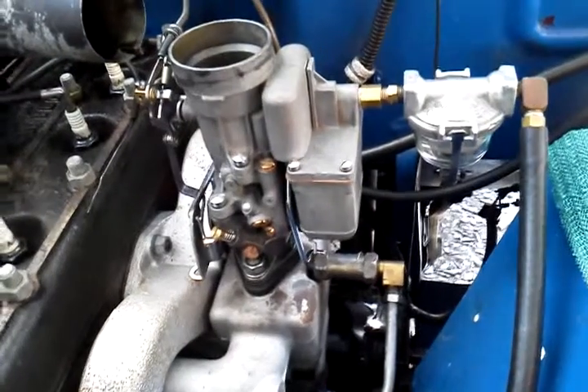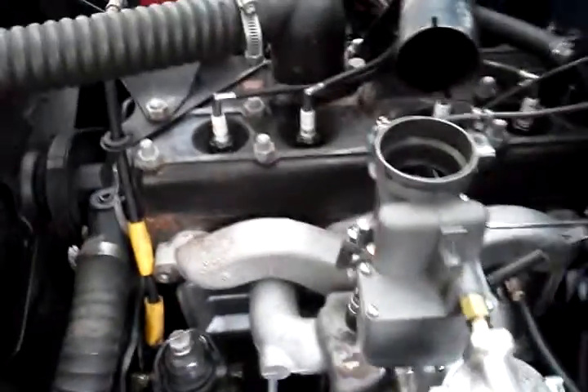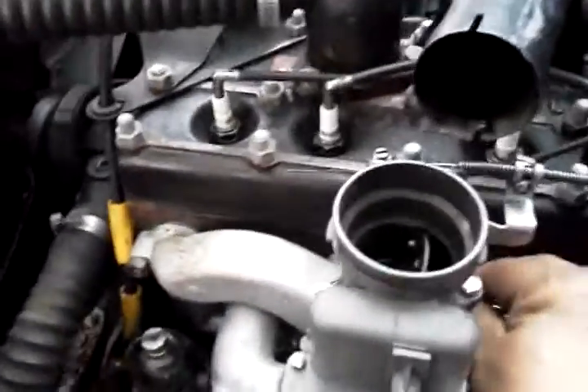And it was a good deal — no hesitation, no stalling, no nothing. Alright, so now she's been cooling off. We're going to do this warm restart so you can see how it runs.